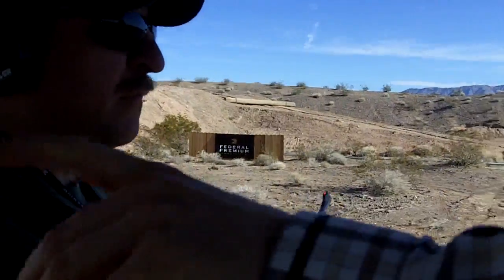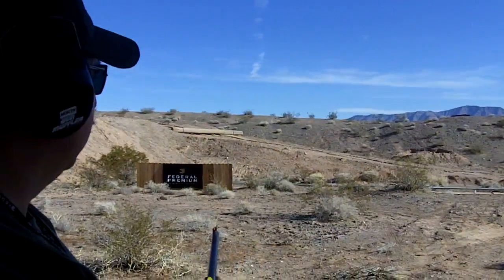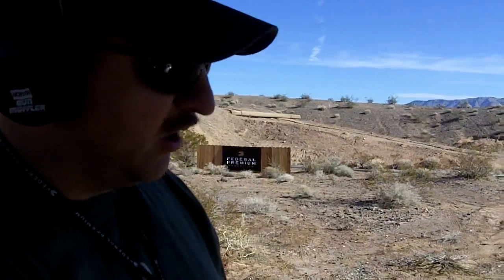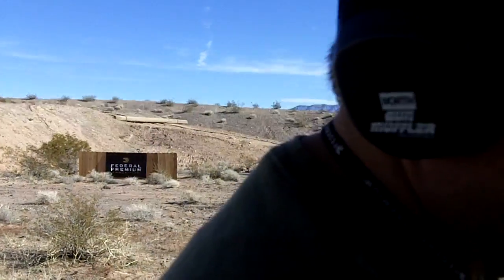You saw how perfectly you can follow the target without the muzzle coming out. There wasn't a lot of muzzle rise at all. No muzzle rise — it was easy to keep on target with that. Very easy. Available in 30, 34, and long and short versions.